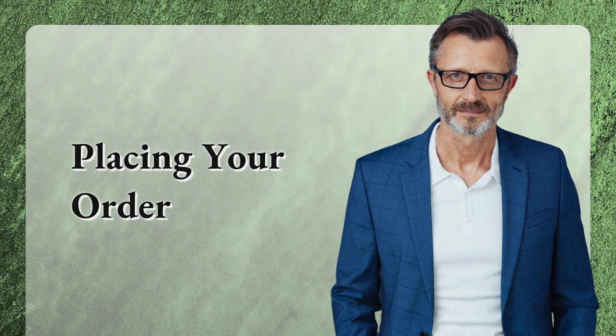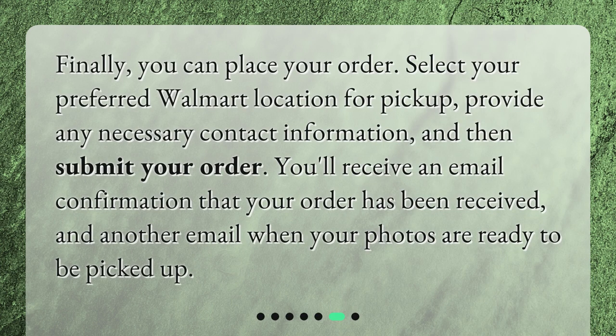Placing your order. Finally, you can place your order. Select your preferred Walmart location for pickup, provide any necessary contact information, and then submit your order. You'll receive an email confirmation that your order has been received, and another email when your photos are ready to be picked up.